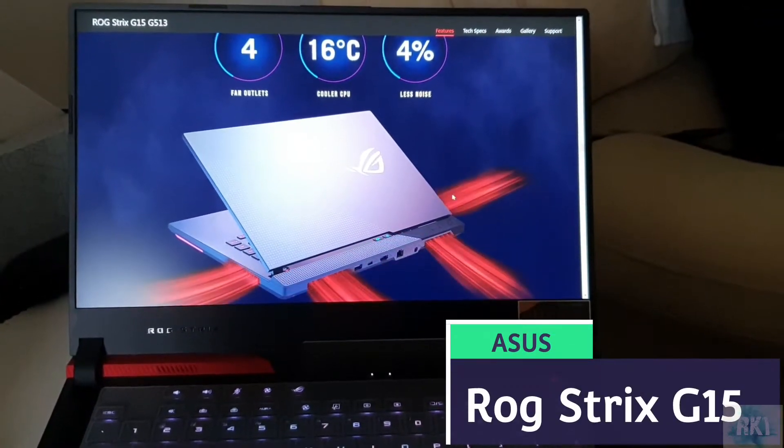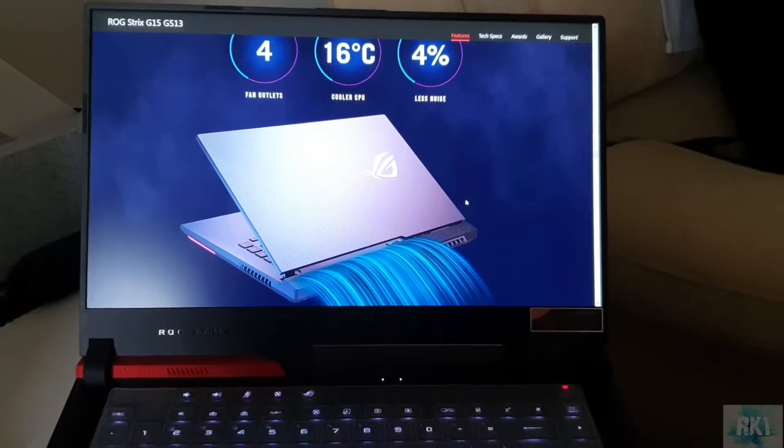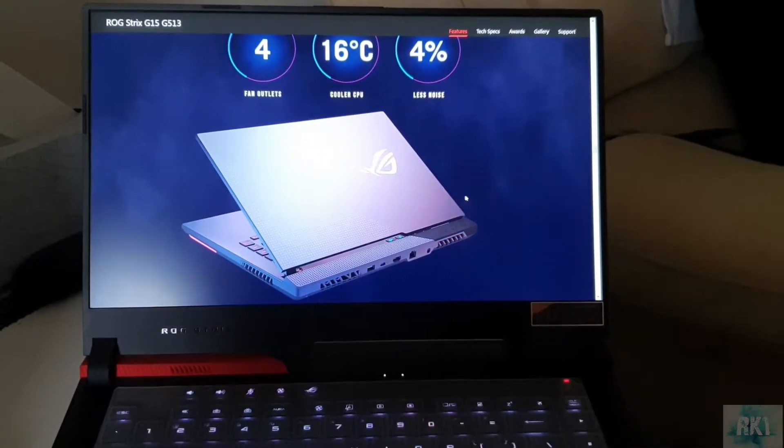In this video I'm going to show you how to upgrade the SSD in your ASUS ROG Strix G15. If that's what you're after, please stay tuned.